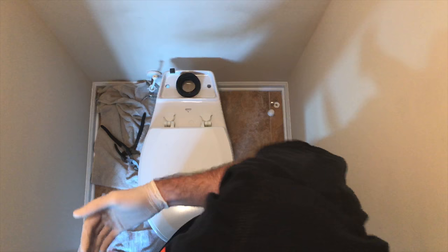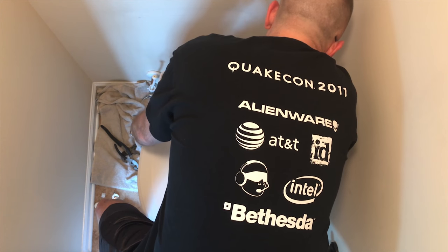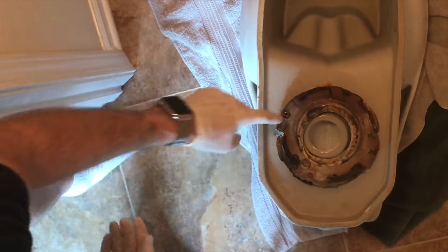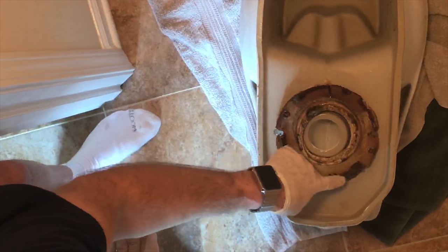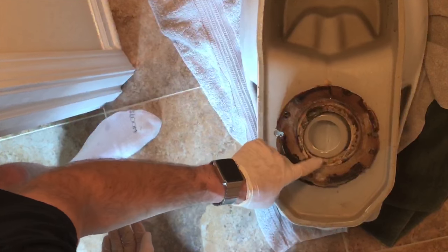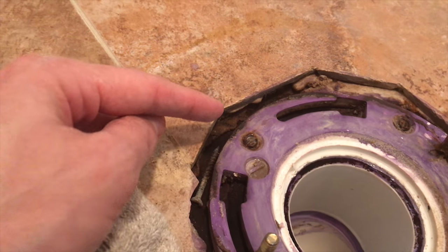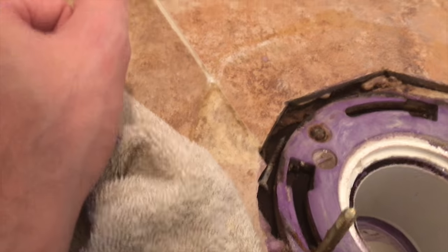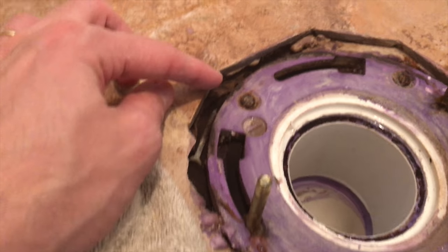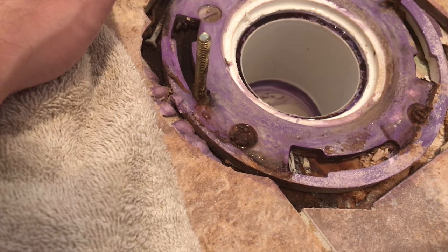I'm going to take the toilet and lift it over. As you can see, there's definitely some unevenness here — it's been pushed way in the back, and most likely that's where the water went. You can obviously see where the water has gone back behind here, and that's likely what caused the problem. It also looks like the flange is below the tile line, which is bad — that's probably the core issue.